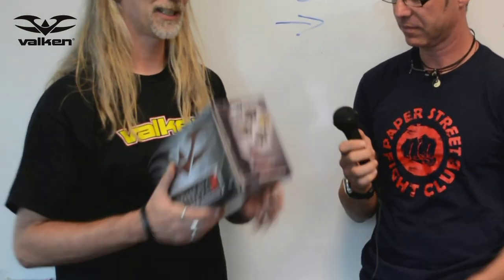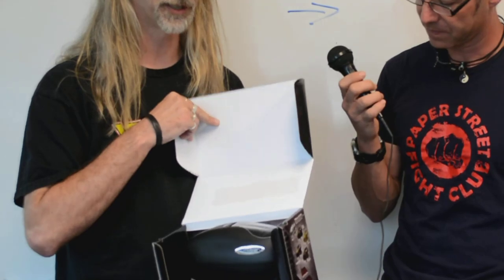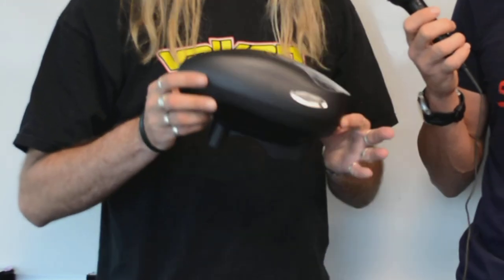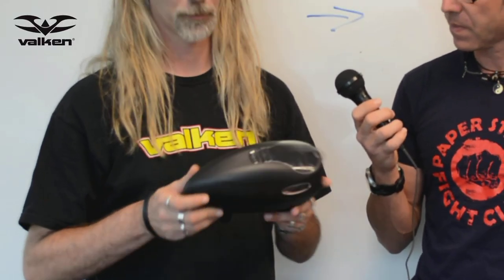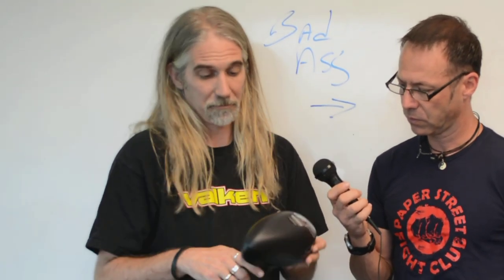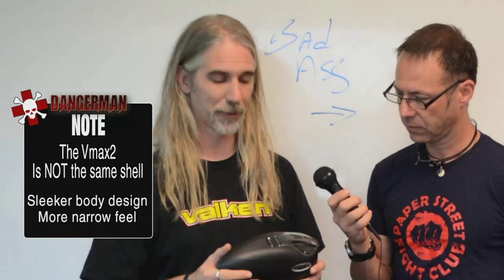First thing we've got to do — it is the same shell. Everybody's complaining, everybody's yelling. Here's the reason: I'm going to pull this out of the box for you. In the year and a half that the VMAX 1 has been out, we have not received any broken shells whatsoever. If it isn't broke, why fix it? The shell's durable, holds 200 plus, easy. I really don't find it to be that unattractive as a lot of you people out there do.